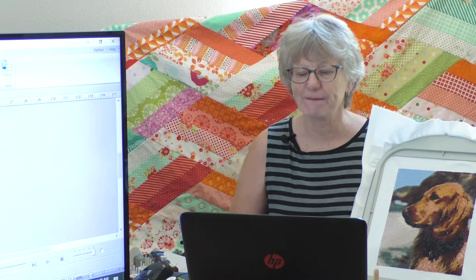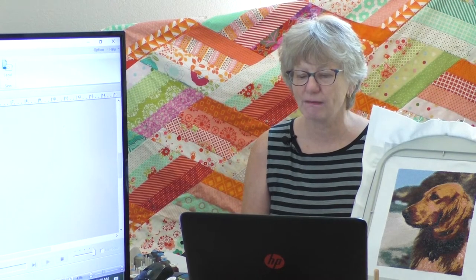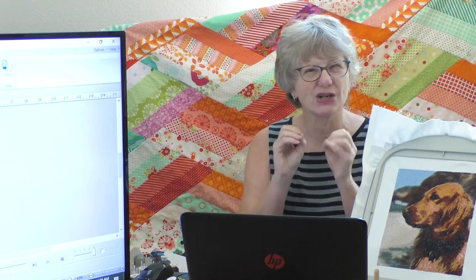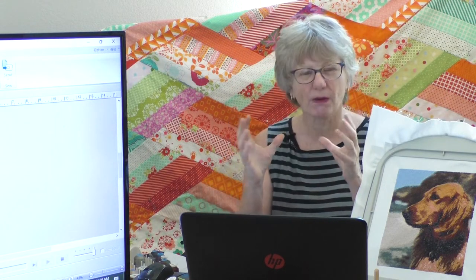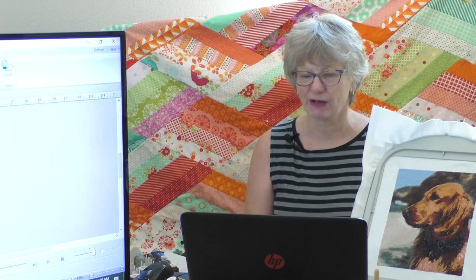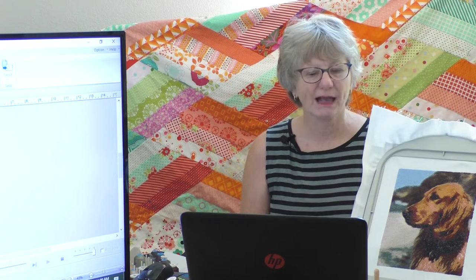I'm going to open an image of Rosie. When choosing an image, you don't want a lot of tiny detail — for example, a group of really small people isn't going to make the best photo stitch. This image would work, but I have a different one I want to play with.